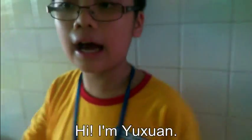Hi, I'm Jamie. Hi, I'm Yishun. And I am Soi.